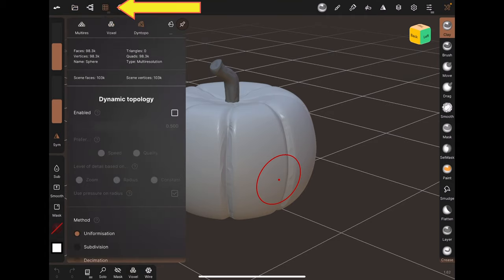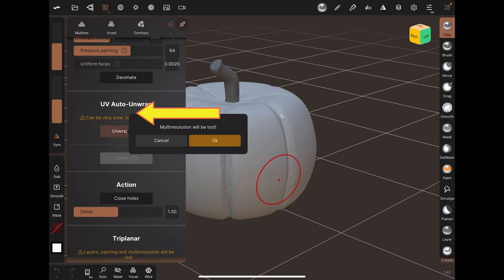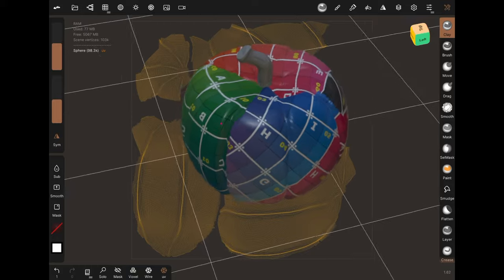Step 2: Go to the grid icon, go to the last tab, and click Unwrap Atlas. Admire the colorful map.